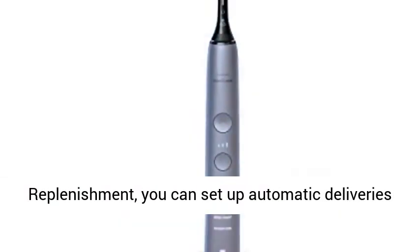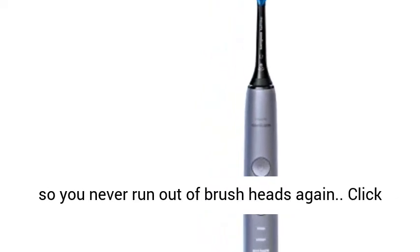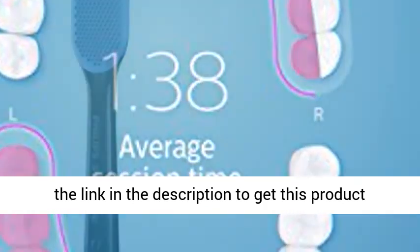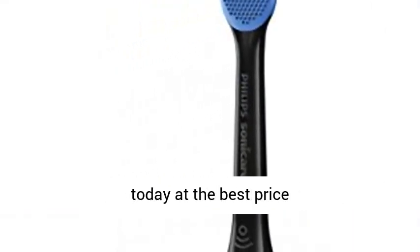With Amazon Dash Replenishment, you can set up automatic deliveries so you never run out of brush heads again. Click the link in the description to get this product today at the best price.